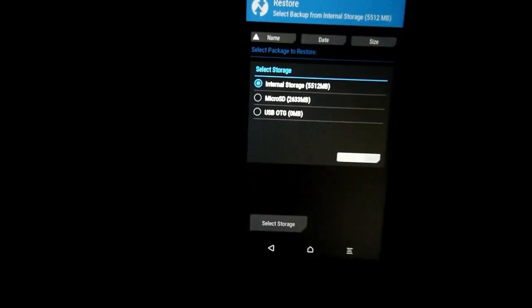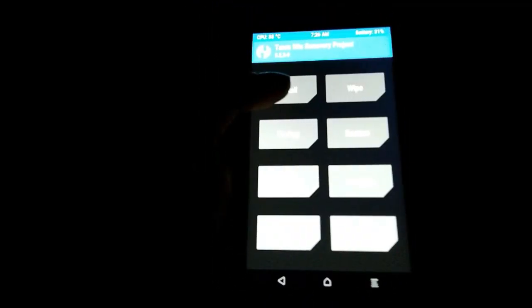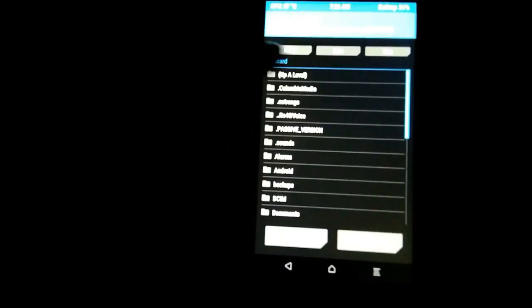First we have to take a proper backup — without a backup I wouldn't recommend going for the installation. I've already taken a backup, and if you want to take one, I've also given another link in the description. Now we root the device. There is a SuperSU file linked in the description — go ahead and download it first.